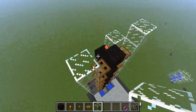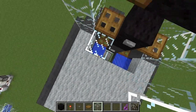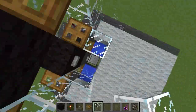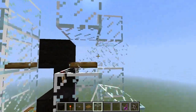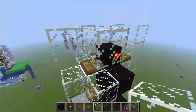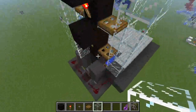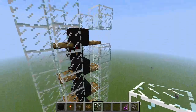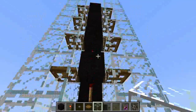You can make it like this, or if you want you can destroy these blocks because they aren't needed — the cows can't escape anyway. I forgot some blocks, so like this. Now this should work. Yep, it works!